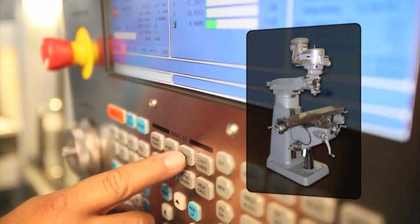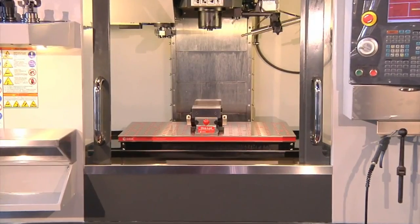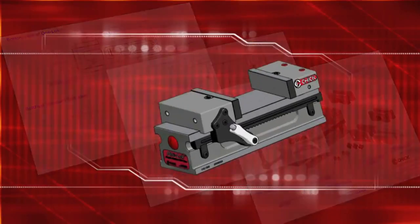Today's CNC machining centers are bigger, faster, and way more expensive than a 1950s knee mill. But until now, the vises used in them were mostly an adaptation. Inspired by customer input, Chick went back to the drawing board to design the OneLock CNC vise.